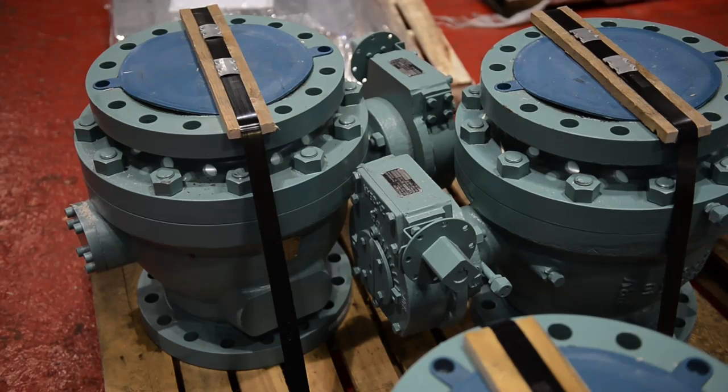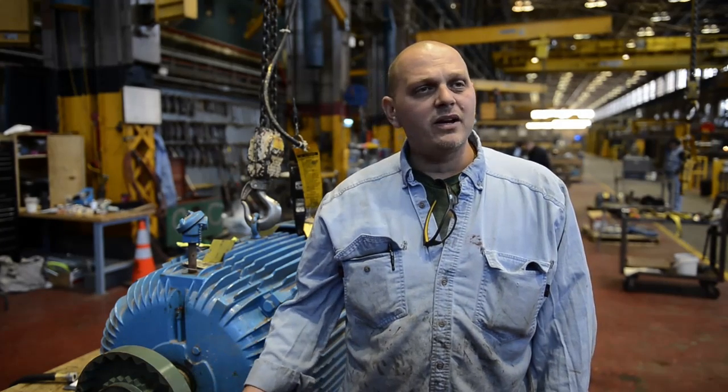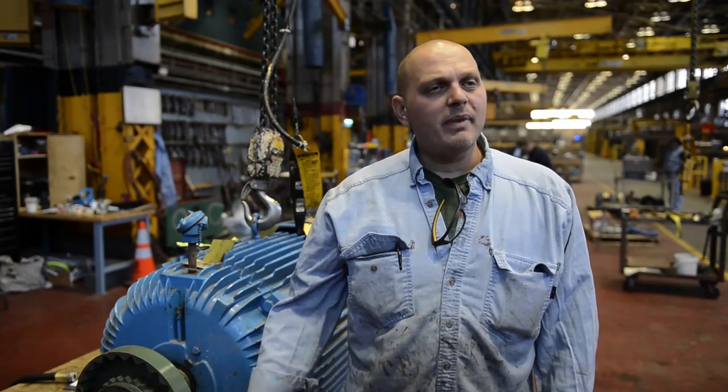Basically all these motors came in with salt water damage because all the powerhouses got wet from the ocean water. So we take them apart, we wash them out, steam them, bake them and put them back together.